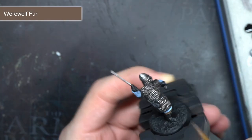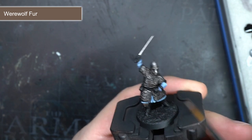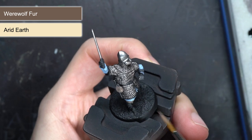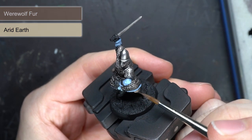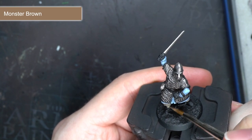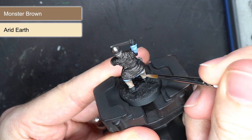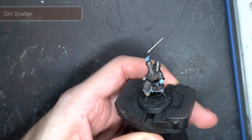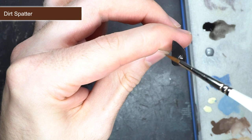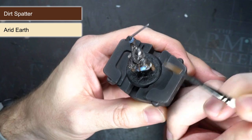This base coat and highlight method was then repeated across the other areas of the model. The first of these were the trousers and for this I started out with a base coat of Werewolf Fur. Once again, I added Arid Earth to the base coat to create a lighter mix which was then applied as a highlight. To paint the wrappings around the lower legs as well as the wooden interior of the shield, I started out with Monster Brown, which was followed up by a careful edge highlight of Monster Brown mixed with Arid Earth. The final areas to be painted in this method were the leather parts — these were quite numerous including the trim of the hauberk, the belt and the scabbard as well as the shoes. After the base coat, they were highlighted in the usual manner by mixing in some Arid Earth.